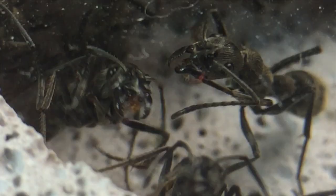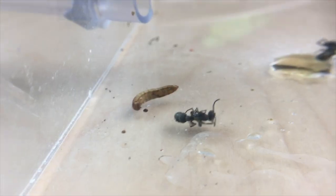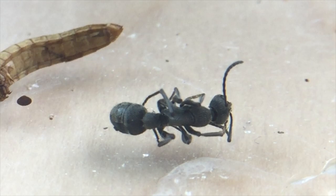We are finally doing an update video on our dinosaur ants. It's been a while and a lot has happened to them, so make sure you stay tuned to the end of the video.